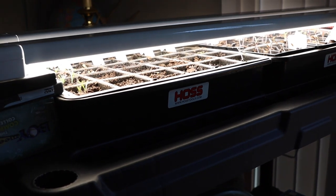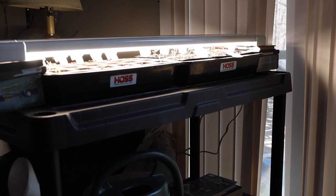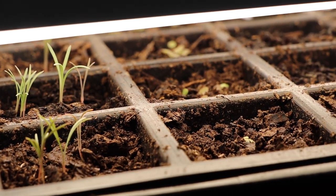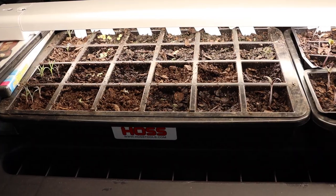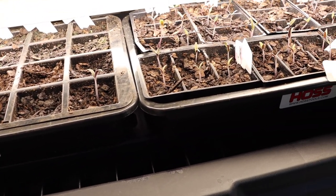Our seed setup was pretty spectacular this year compared to other years. I just bought two LED lights from our local store and you keep them real close to where your seeds are growing and your seeds will pop up in no time. We had such great success with these cheap lights that I would highly recommend them over the super expensive ones that you buy from the garden store.